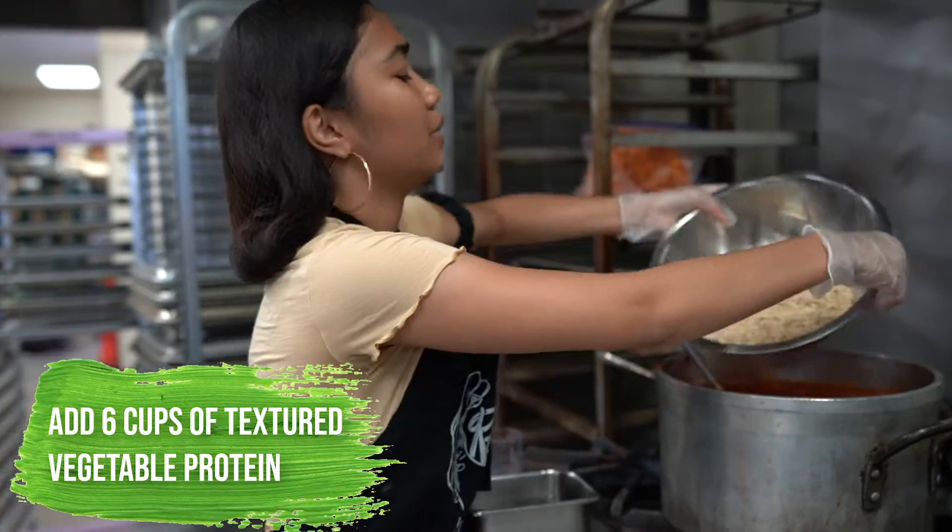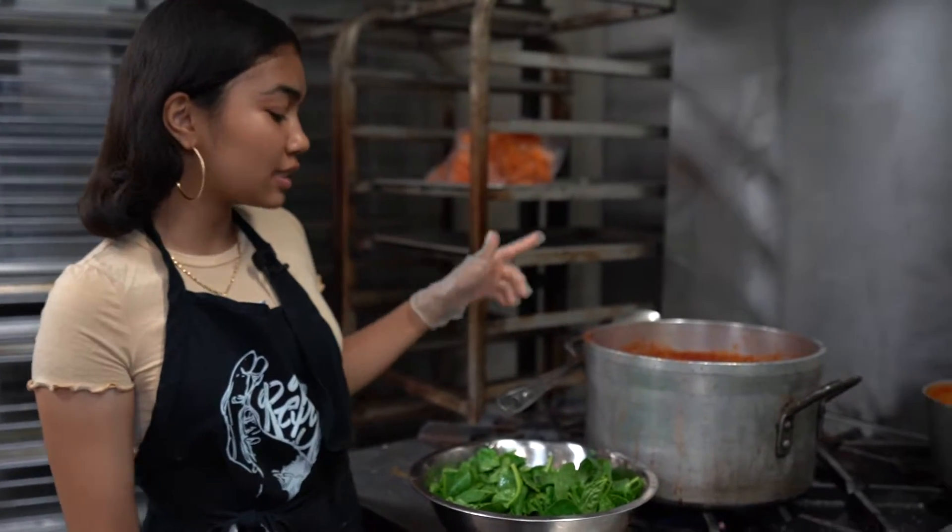We're gonna add our textured vegetable protein. So our tomato sauce is almost done.